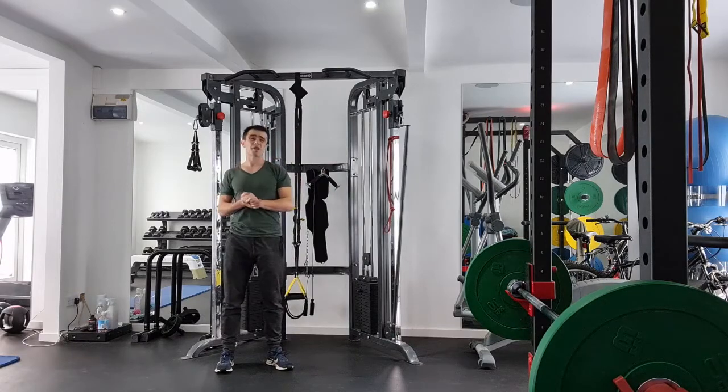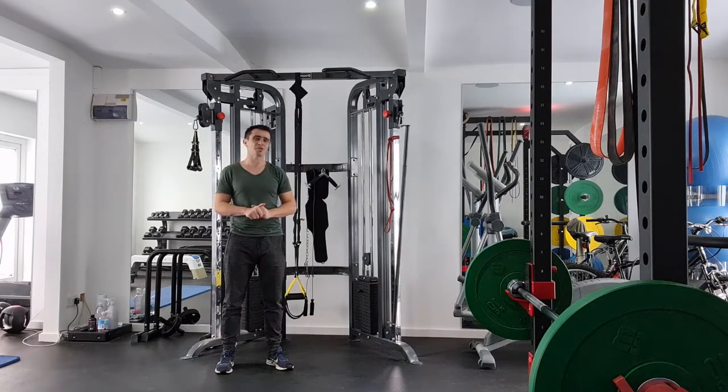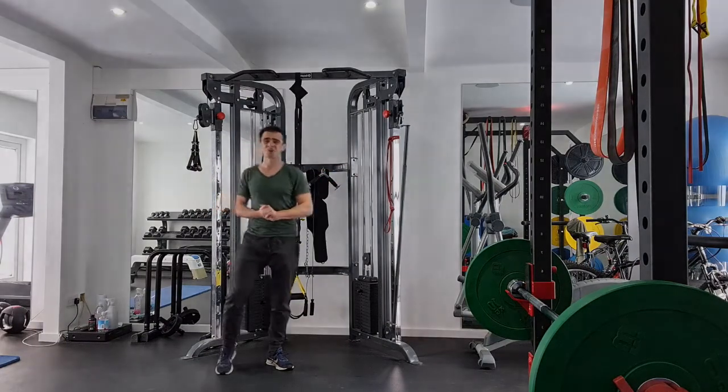So there you go — bicep curls with a band. Nice and simple, with a tiny bit of something extra for you, a little bit more advanced. Do it from the floor, do it from the side. External rotation is good for biceps.